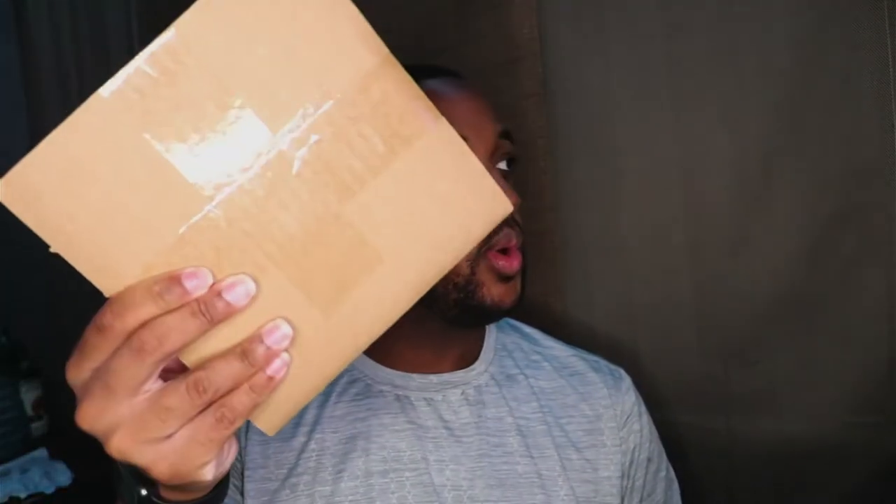All right, let me just plug this out. This is it here. Yo, I know I'm not tripping. Okay, so I've never seen this before — this is interesting to me — but we have the cover here.